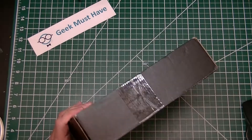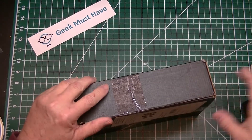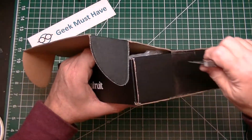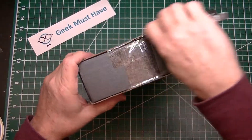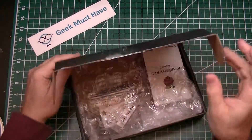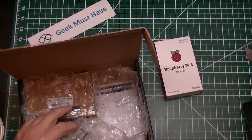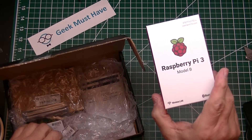I think I know what's in here, which would be pretty cool if it is what I think it is. It is — it is my Raspberry Pi 3 Model B.